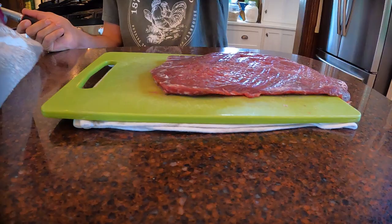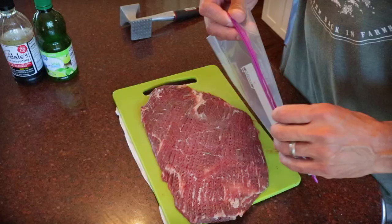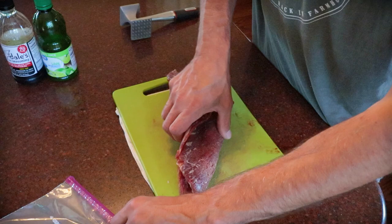We're going to do the same process on both sides. I think that came pretty close to doubling the size of the meat, it feels like. So we're going to put this slab of wonderful goodness in a Ziploc bag and add some marinade.